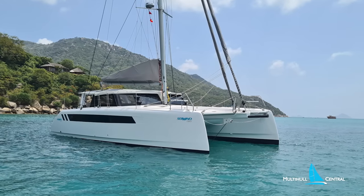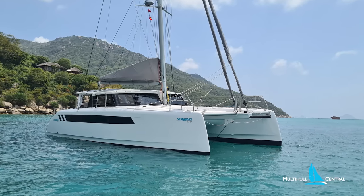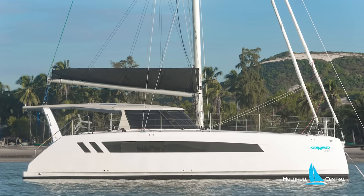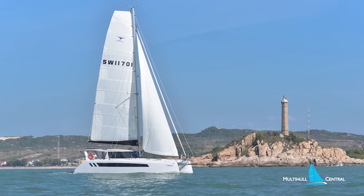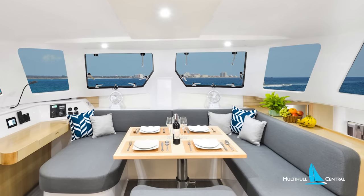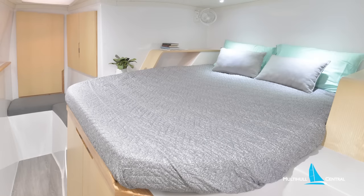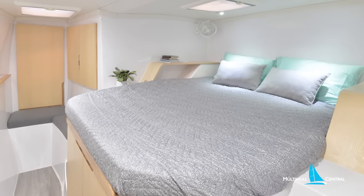In the shadows of the incredibly successful Seawind 1370 comes Seawind's secret development: the smaller Seawind 1170, taking in all the modern styling and performance features of the new designs, yet keeping true with the classic Seawind DNA layout. Now with Mediterranean delivery, join us for a sneak peek.